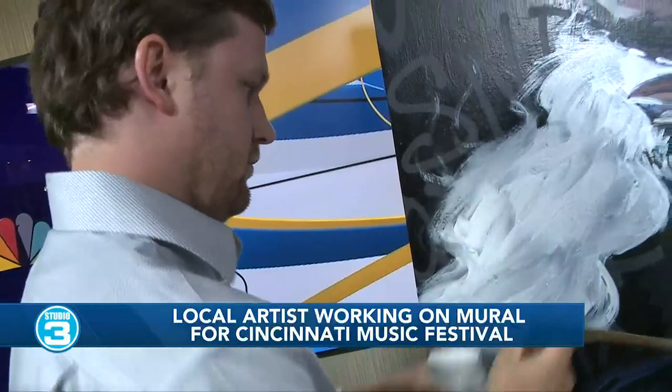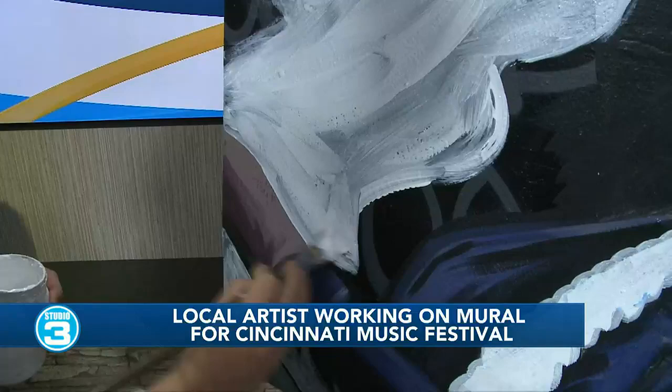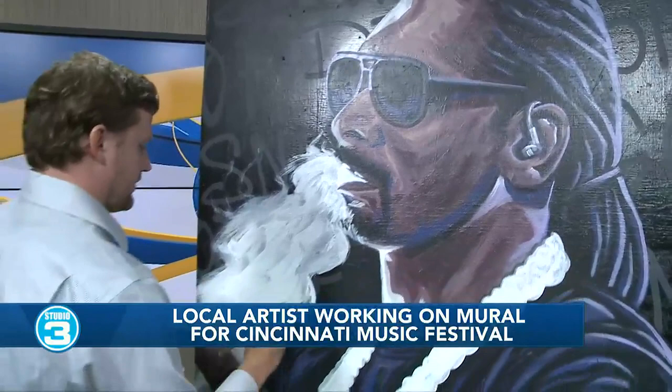This is just fascinating to watch you in the process. I can't believe you just started this yesterday — that just blows my mind. And so you've used a couple different mediums on this one, right? Yeah.